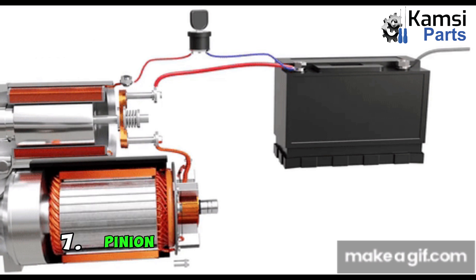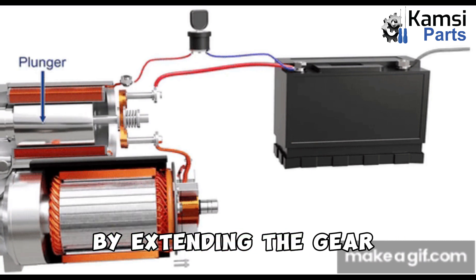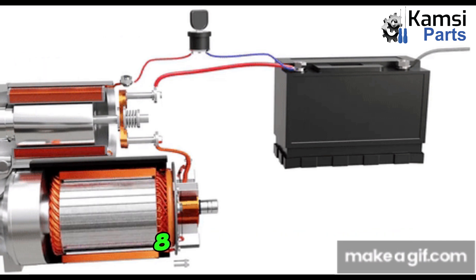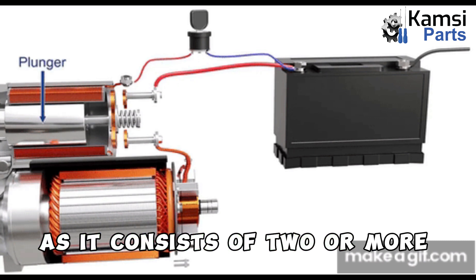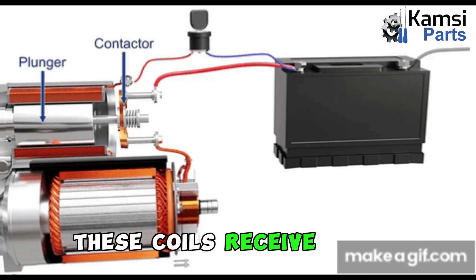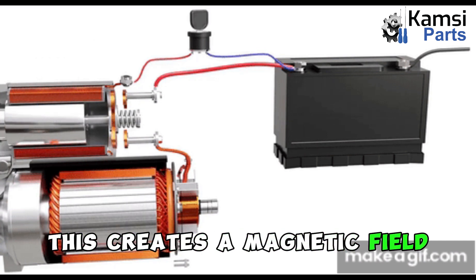7. Pinion: A pinion is a small mechanism containing gear and springs. It engages immediately after the engine starts by extending the gear to the flywheel teeth. The flywheel is the source of engine rotation. 8. Field coils: The field coils are held in housing with screws and consist of two or more coils connected in series. These coils receive power from the battery, converting them into an electromagnet that turns the armature, creating a magnetic field around it.